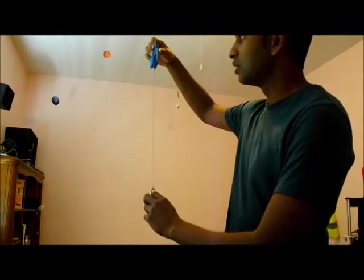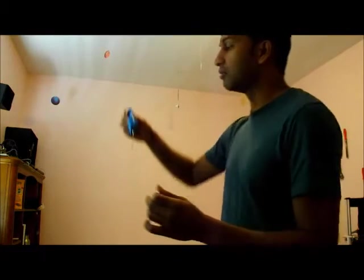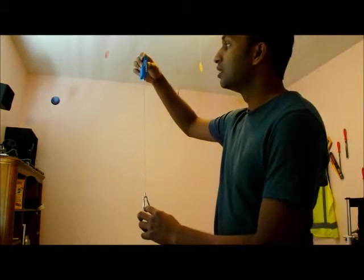One of the challenges in this project is displaying the time always at the top of the circle. We want to display the time when the device is at the top because that is where it's easiest to see it.